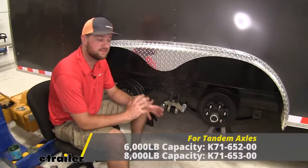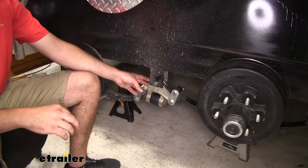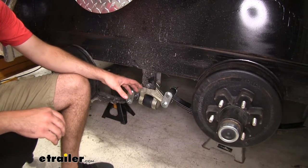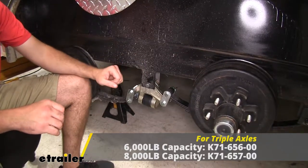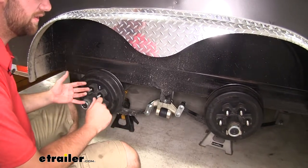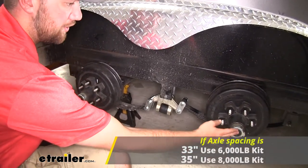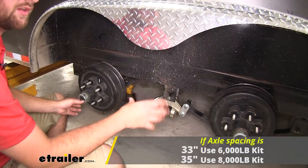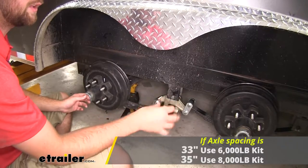If you have a tandem axle setup like we have here, there's going to be a 6,000 pound and 8,000 pound kit available. The kit we have here is going to be an 8,000 pound so it's going to be a little bit heavier duty to support that weight. It's also going to be available for triple axle trailers in both 6 and 8,000 pounds. To determine what size kit you're going to need, we measured between our axles. You need either 33 or 35 inches between your axle spacing — 35 inches is going to be your 8,000 pound kit and 33 inches is going to be your 6,000 pound kit.